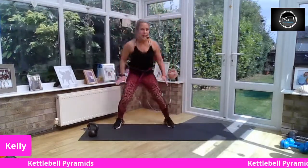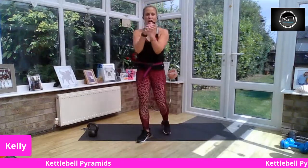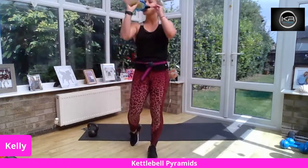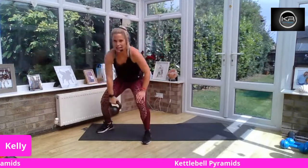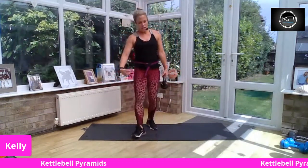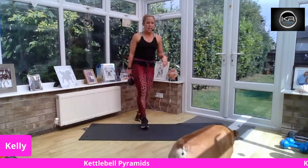Feel free to grab a drink and just release your wrists — take a little bit of time there because you know you're going to be using the hands and the wrists with the kettlebell. So we're going to do a lower body pyramid first. Our first move, our 50-second move, is going to be our kettlebell swing. Really make sure that your wrists are nice and warm. Mobilize them through as you're working.